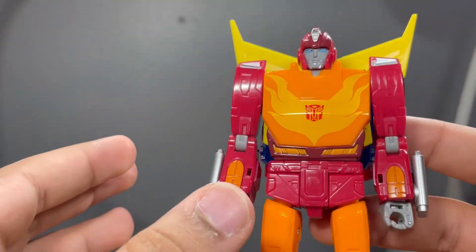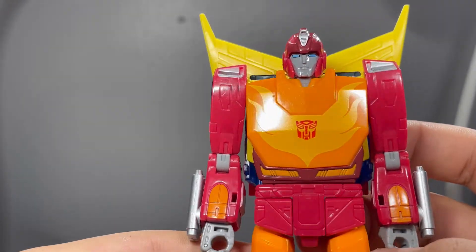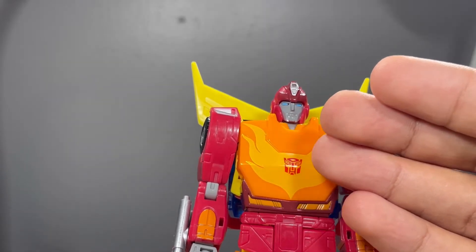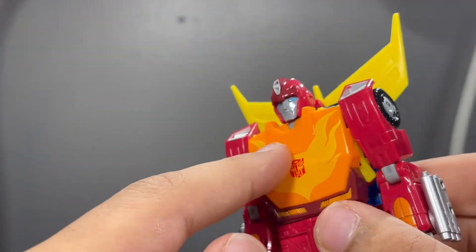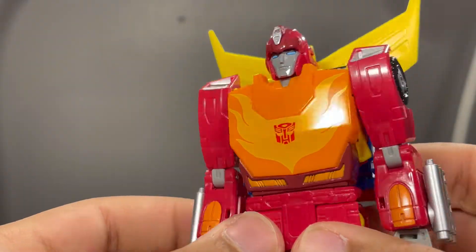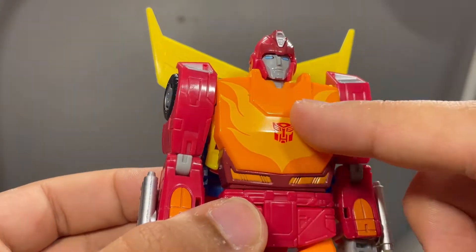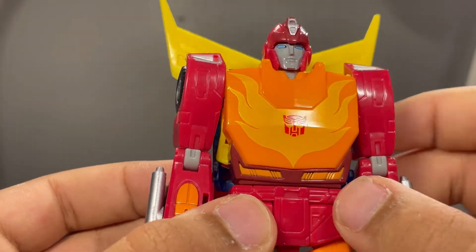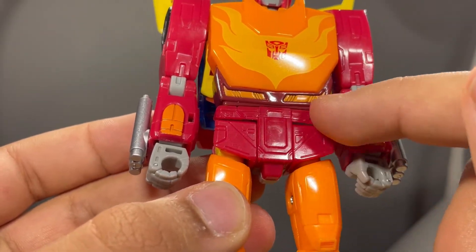On the chest — I think this looks absolutely amazing, honestly better than the Masterpiece figure. The Masterpiece had a flat chest that was actually the front of the vehicle mode, but since this uses a faux part they get that angle that's supposed to be there. It looks very good. I love the flame going across there and the Autobot logo, with these faux headlights and that maroon and orangeish-yellow color.